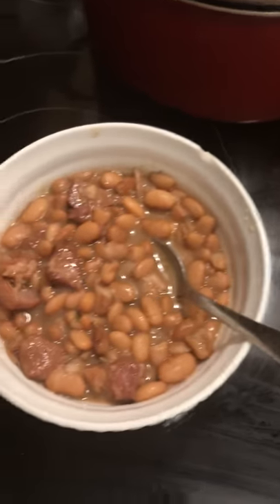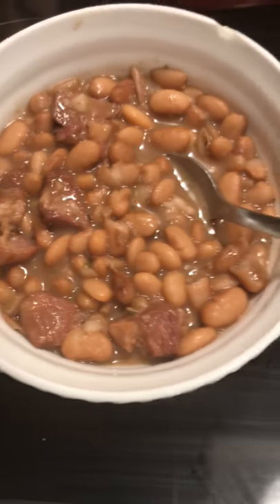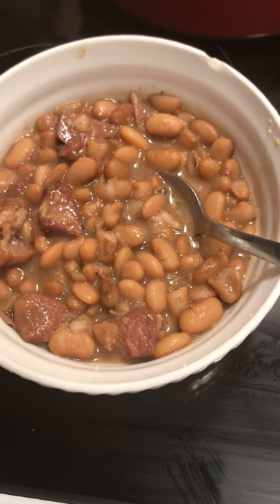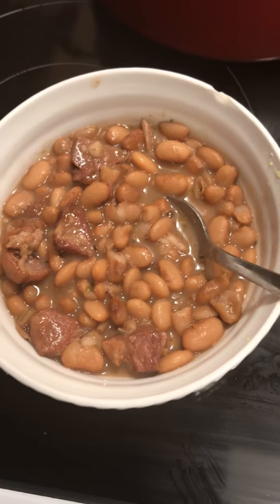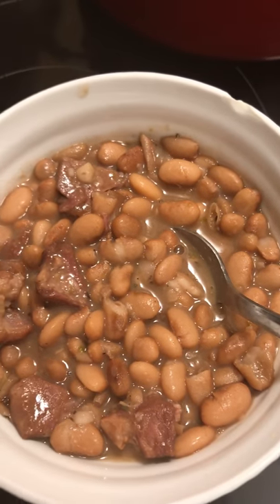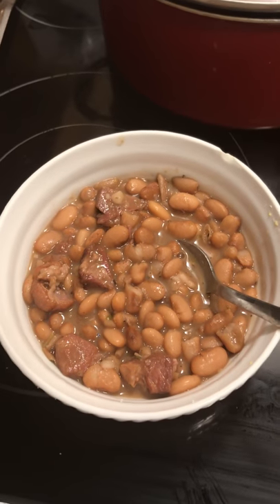I didn't feel like soaking them — I actually started late cooking today, so I just put them in fresh and it took a little longer. But here are my pinto beans — look at that, y'all! That looks wonderful. So I'm about to eat. I will talk at you all later — bye bye bye!